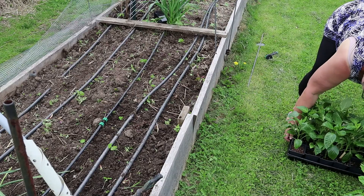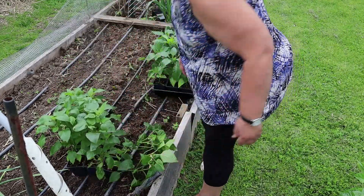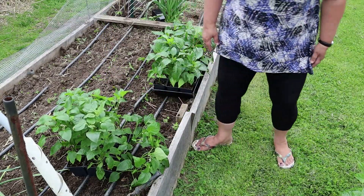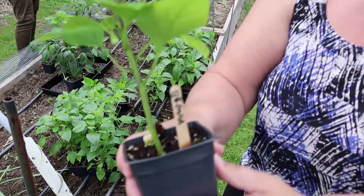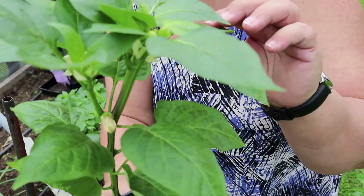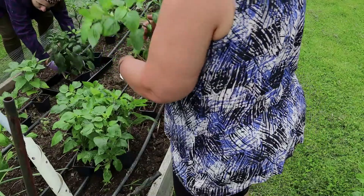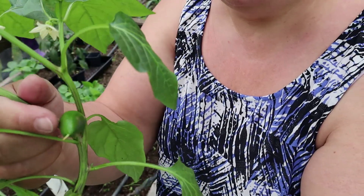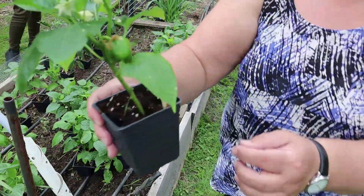I'm pretty sure these are all shepherds. Some of these I thought were something else, but these shepherds are not going to be very big peppers. There's an orange bell — look at this plant! Remember I said a couple weeks ago they would shoot up and be ready for the garden? Orange bell, started in February. And here's the mini sweet. I have a pepper already growing on this one with a bunch of flowers, so they're mature. Look at that — an orange bell already started here.